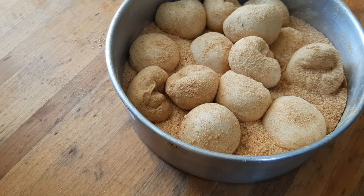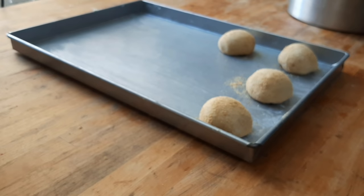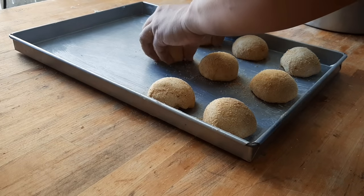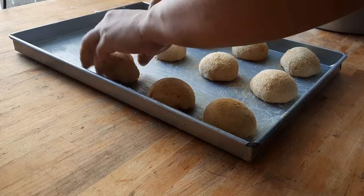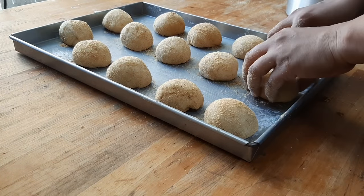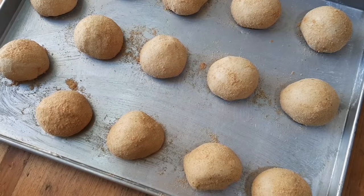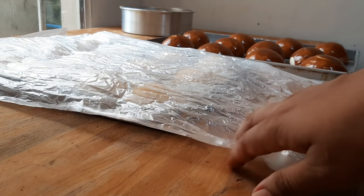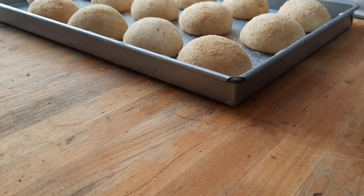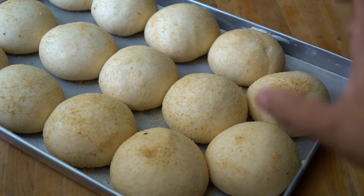Arrange them on a greased pan. If you're making burger buns, you'll need two separate pans so they come out perfectly round — this batch makes 14 pieces, arranged in 5 columns and 3 rows. Make sure there's a gap between each piece so they don't stick together when they rise. Once arranged, proof them for 1.5 to 2 hours covered in plastic so the surface doesn't dry out.